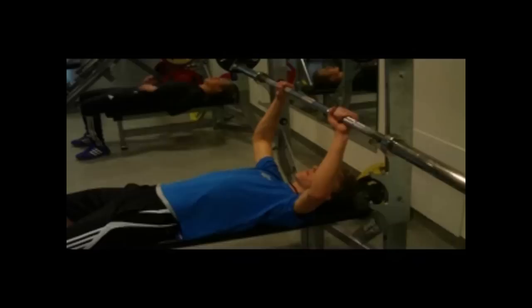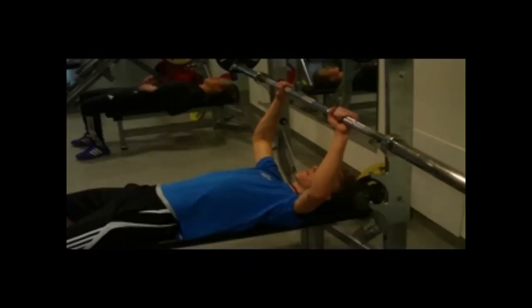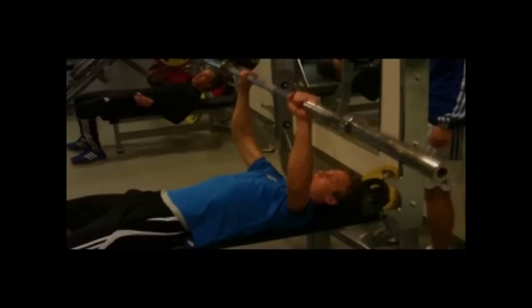Grepvidden kan variere, men litt over skulderbreddet er vanlig. Hvis stangen senkes høyt opp mot halsen, gir det større stimulering av øvre bryst. Press stangen opp til armlengde, sakte ned igjen. Underarmene skal være vertikale når stangen hviler på brystet.